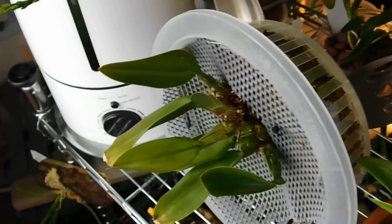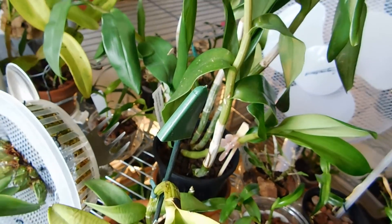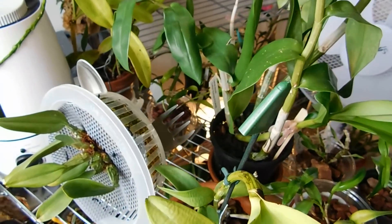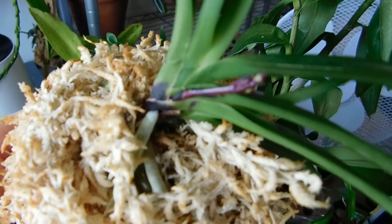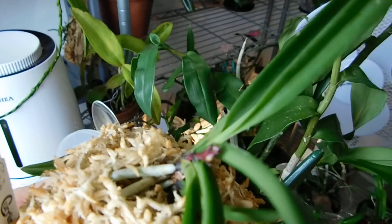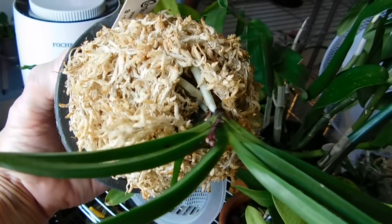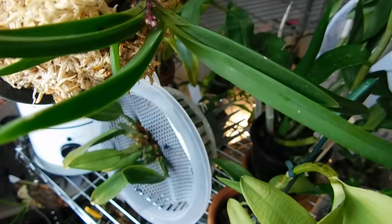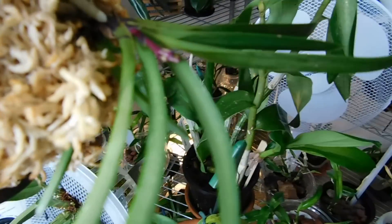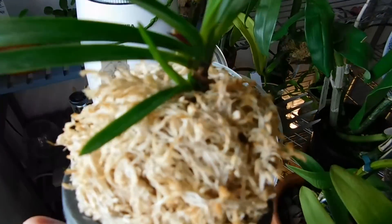Now this is my Vanda falcata. Look at that - I thought that was a new growth but when I looked at it, that is a flower spike! There we go. It's not the best angle to show it at, and of course it doesn't help that I keep shaking - but I'm dead chuffed about that one.